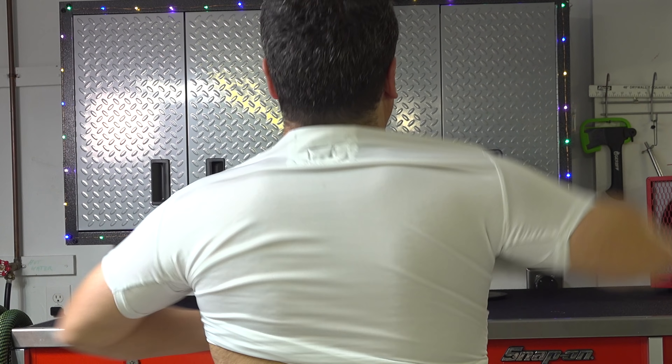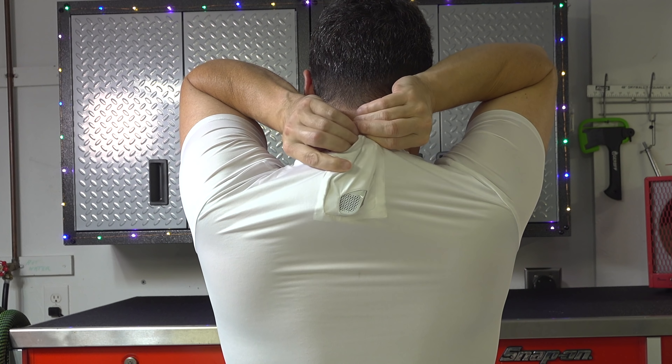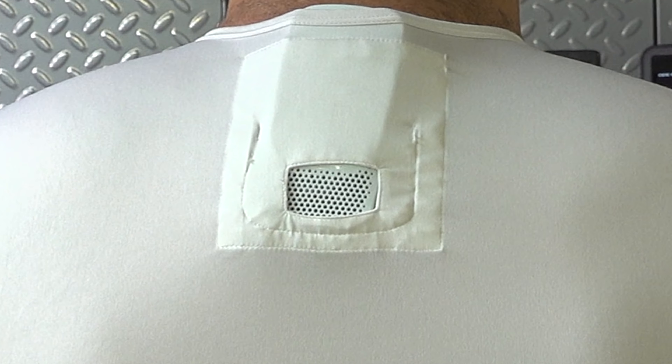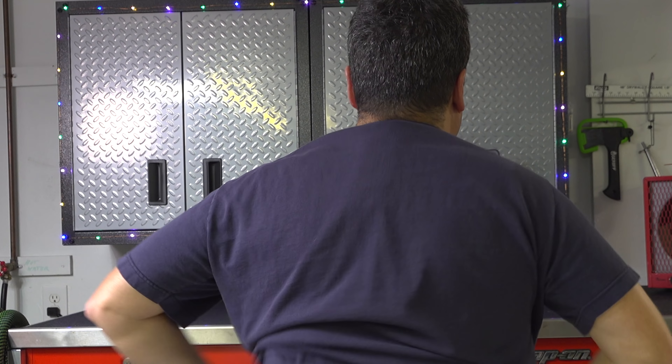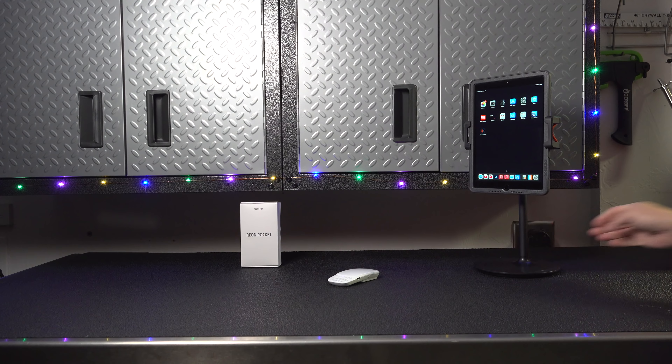Using the Rion is easy, but it's an unusual experience. You start by putting on the undershirt and then slip the Rion into the built-in pocket. As you can see, the vents have full access to breathe through the cutout on the shirt. Now that you're wearing your Rion, how do you control it? It's easy — using the app.